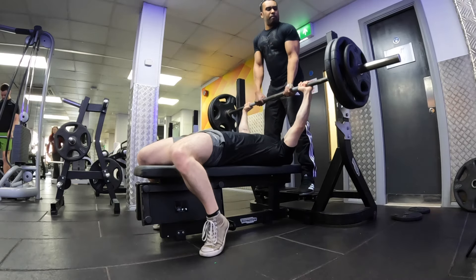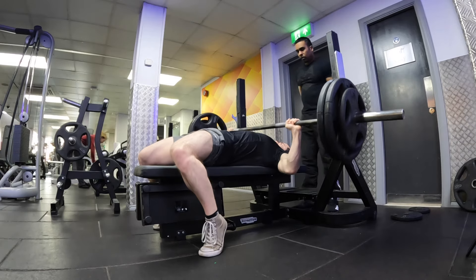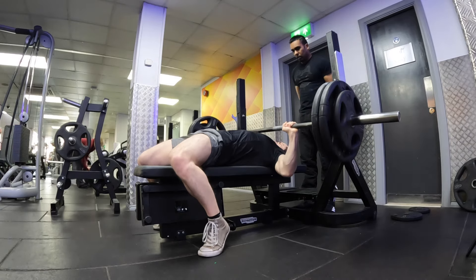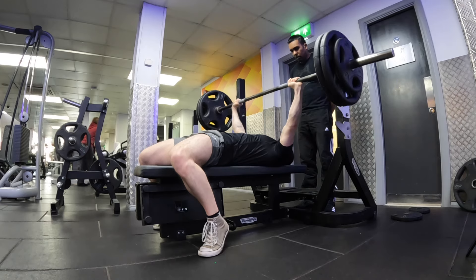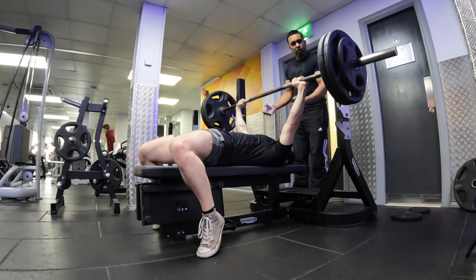For my last set I'm doing four reps at 120kg. Nice, moving well, loving that speed. Two more. Nice, one more, nice — all the way up. Let's go.